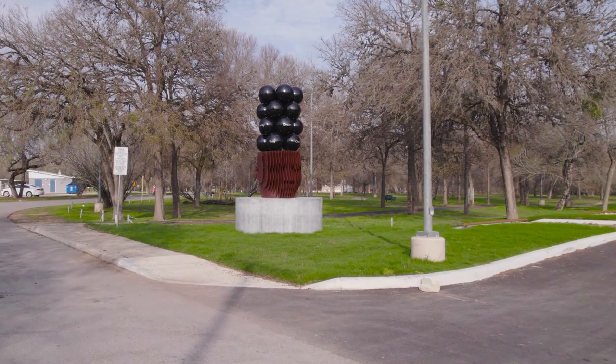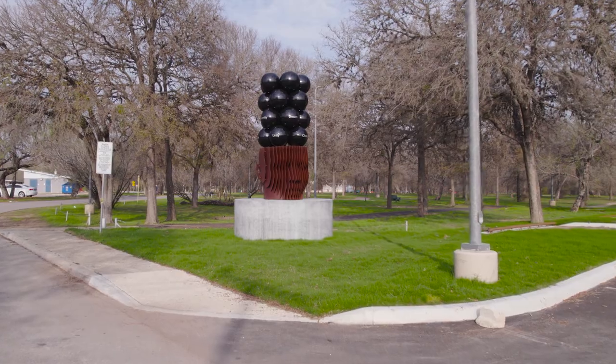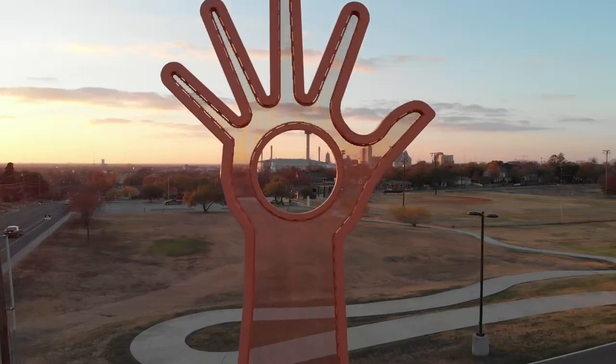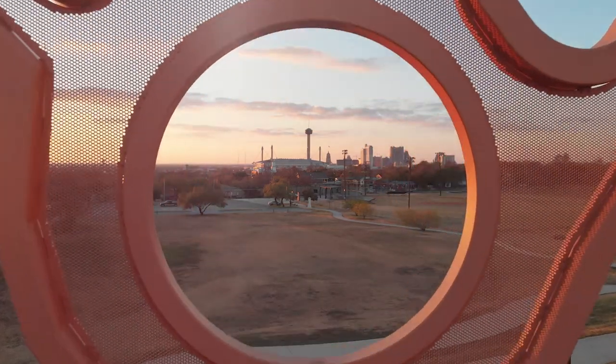Public art is really the identity of a city. It shows where we've been, where we are, and what our hopes are for the future. That's why public art is super important to have in a city like San Antonio, because it represents who we are as a city and where we're going.